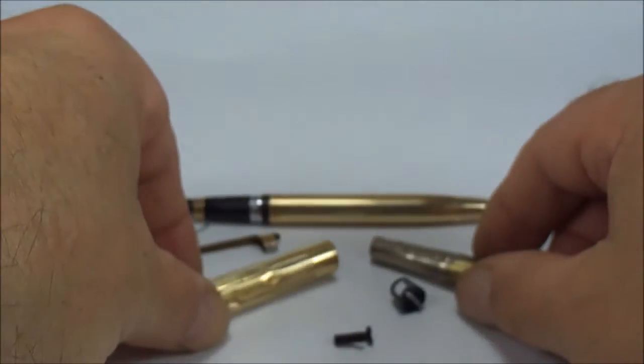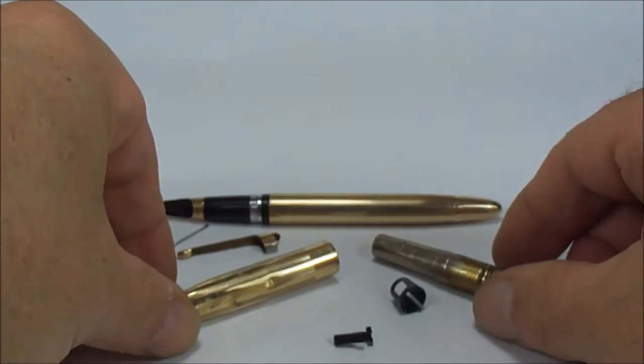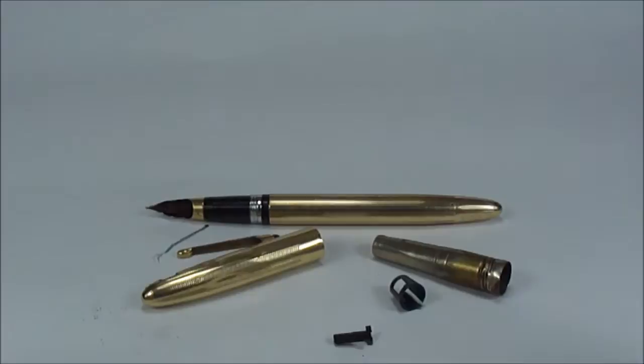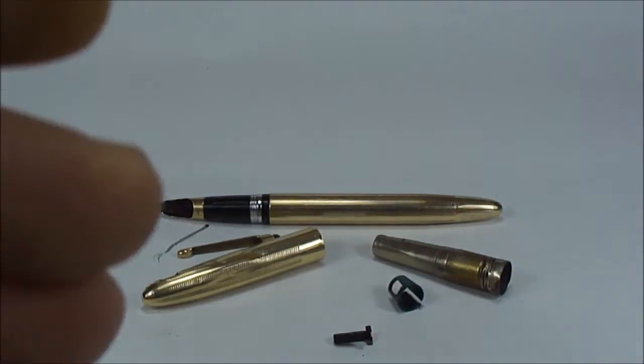It's come from a gentleman in Germany — it was his father's pen — and he'd like it servicing because he obviously wants to use it, which I think is a great idea. So, that's the before, if you like. I'm not going to show you how I take all the dents out, because it takes a long time — I've got to do it bit by bit.